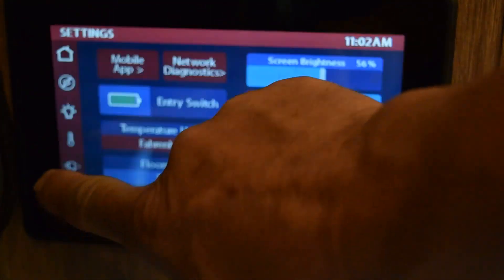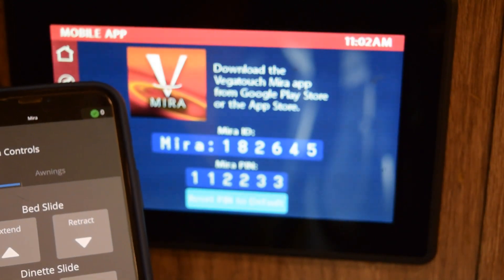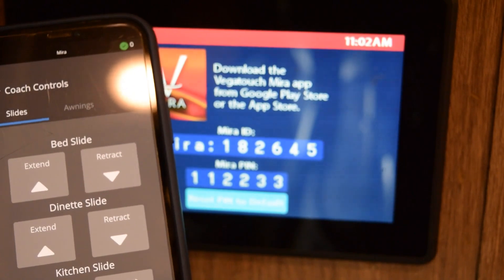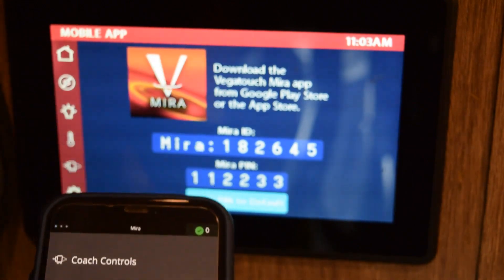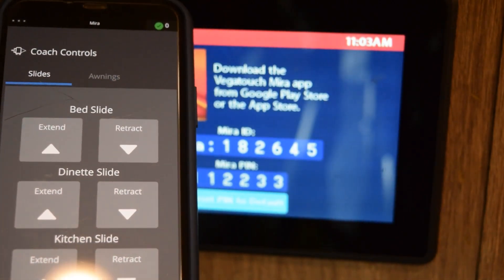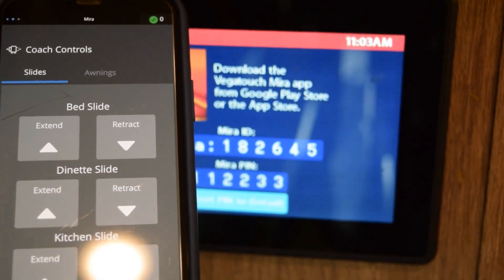That's actually really cool — glad I just installed the app. On the main screen, go down to the bottom to mobile app and it'll tell you what your device is and what numbers you need to put in to get the app to work. I hope this is informative on how the Vega Mira Touch system works. If you have any questions, put them below — like, share, subscribe. Thanks for watching.